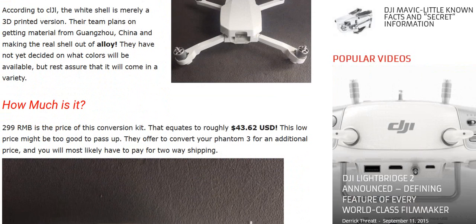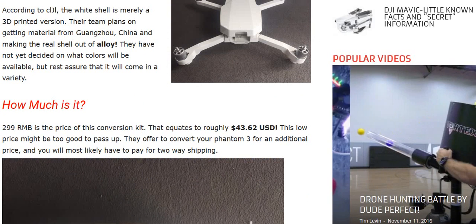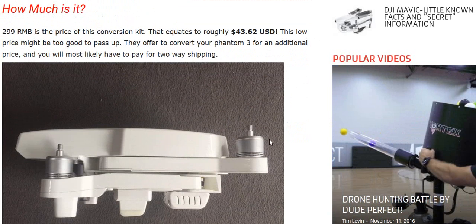According to them, the white shell is merely a 3D printed version. The team plans on getting material from China and making the real shell out of alloy. Imagine that — a lightweight alloy foldable drone. That's simply staggering.